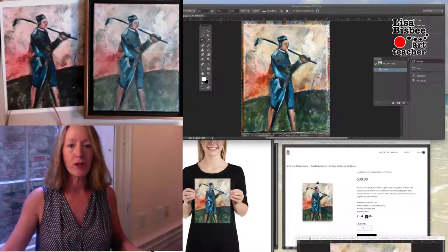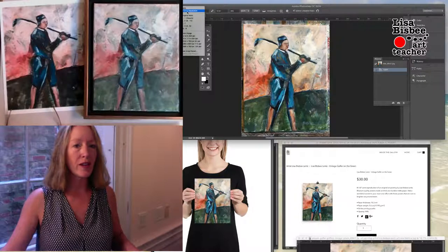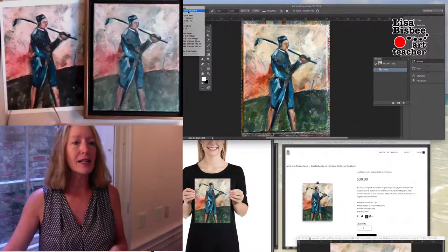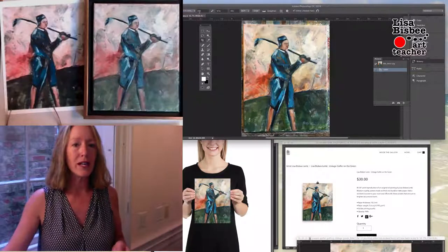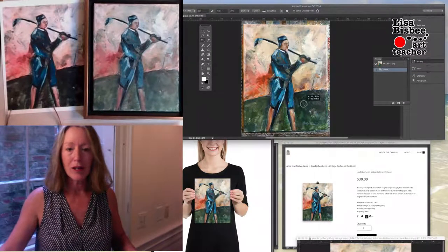So here we are in Photoshop. You want to change the width and height to be the size of the print that you need. In this case it's 8 inches by 10 inches and the resolution is 300. You click on that, put in those numbers — 8, 10, and 300 — and then you want to find the cropping areas.